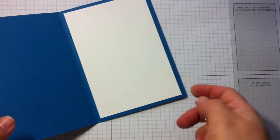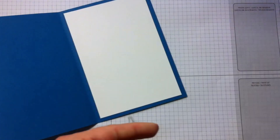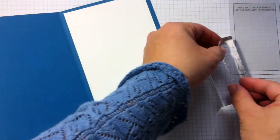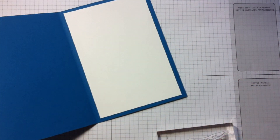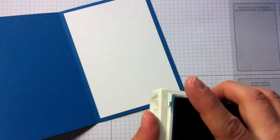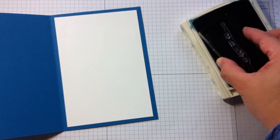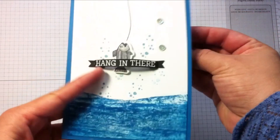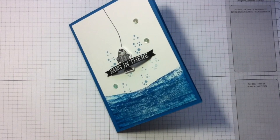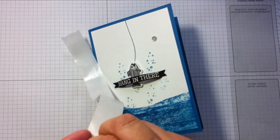For the inside of the card, I used a panel of Whisper White cardstock and one of the stamps from the Balloon Celebration stamp set. I also used the fish and Pacific Point ink. I sadly missed the clip where I was stamping the inside of the card, so I'm sorry I can't share that here, but it's easy and I hope you can understand what I did inside.